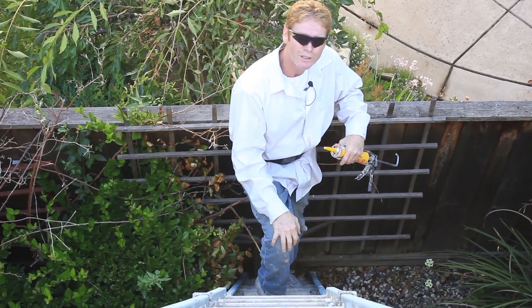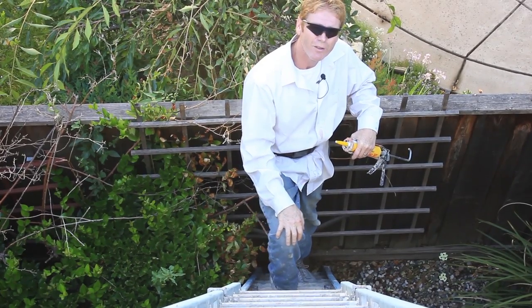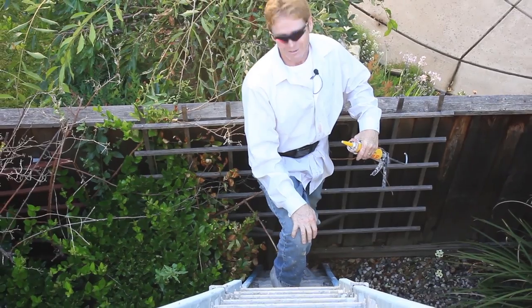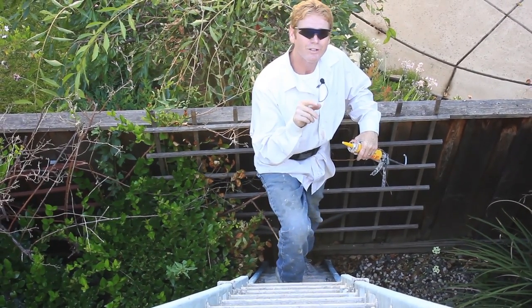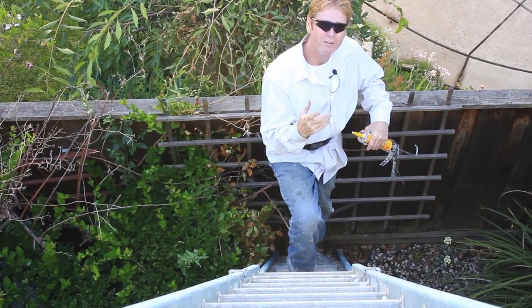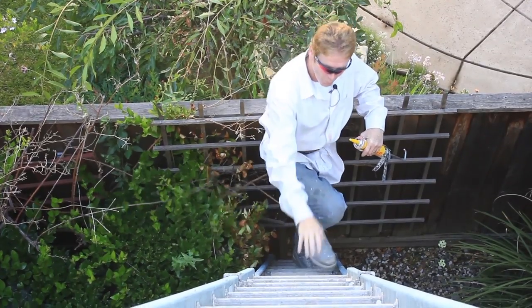Howdy folks, Kirk and Jay here with Kirk Giordano Plastering. Obviously Jason's already up on the roof tied in with a harness — he's used to that kind of stuff, he's a rock climber. What we're gonna do today is we have a water diverter where the flashing meets the fascia board and everything is combined where water is entering.